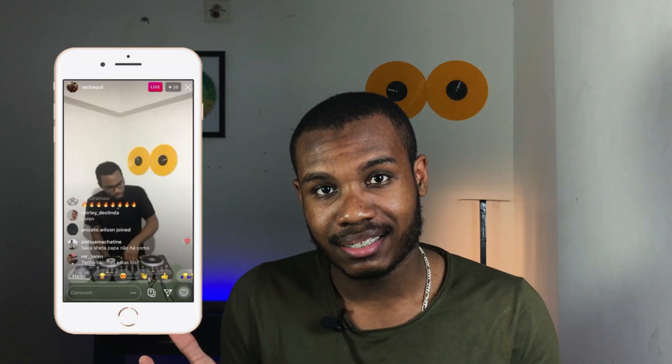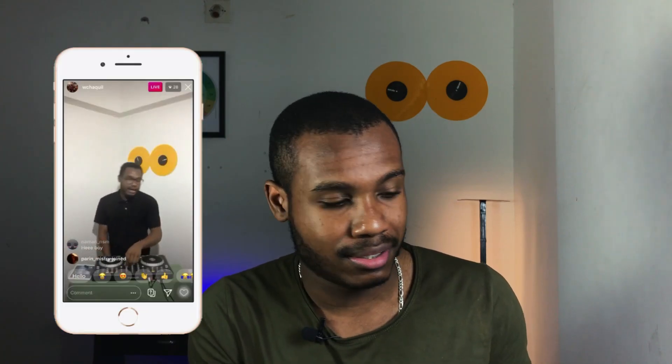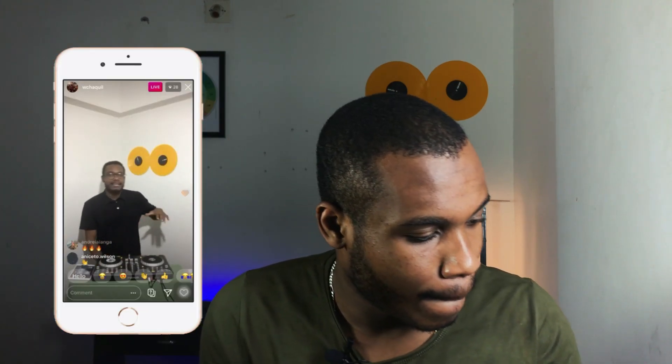Do you want to level up your live stream quality? You definitely need good audio. In today's video I'm going to show you how to turn this into something like this. Hi guys, I'm Shek, and today I'm going to show you a simple way to hook up external audio into your Instagram, Facebook, or YouTube live stream.